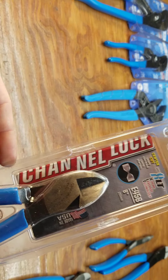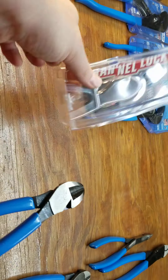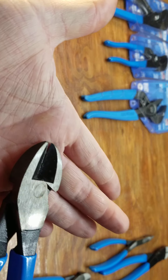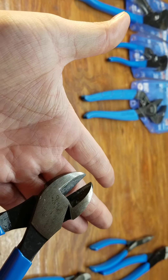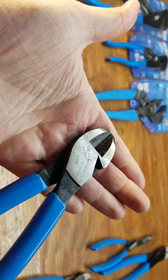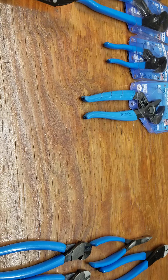These are the E458 center cut pliers, which I didn't have any like this. The cutting blade is in the middle like scissors. I'm not sure what purpose these would be best for, but here they are.